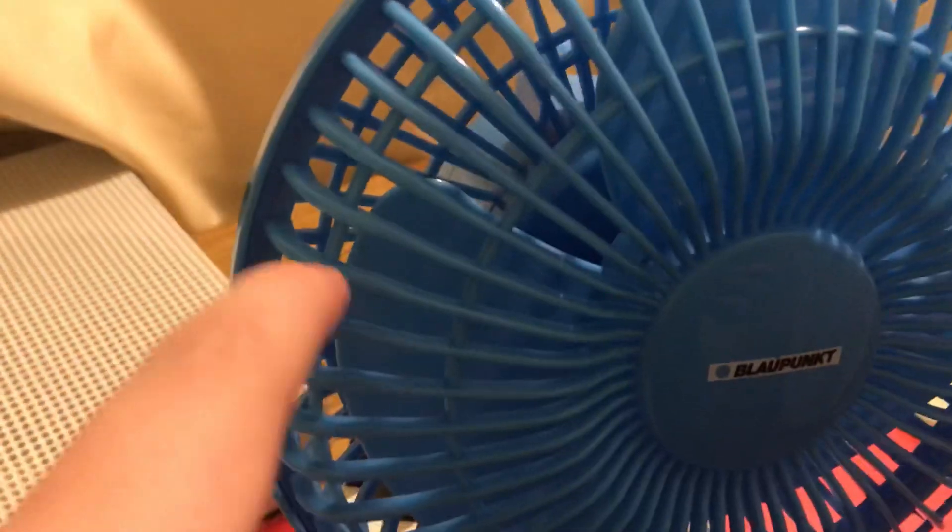It has two lines going around it — that one has one, like a ring or something. Now here's the back part of the grill — there's the back grill.